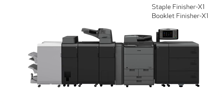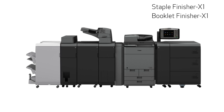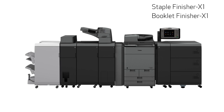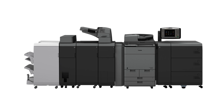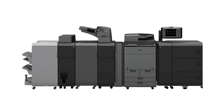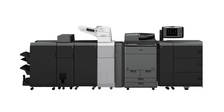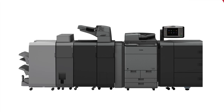The ImageRunner Advance C7500 series offers another set of more robust finishers. Staple Finisher X1 and Booklet Finisher X1 feature three trays and support an output capacity of up to 4,250 sheets. The X1 finishers also support options for two and three hole punching, professional hole punching with a variety of optional punch dies, document insertion, paper folding, and booklet trimming.